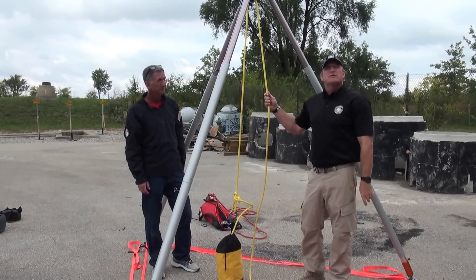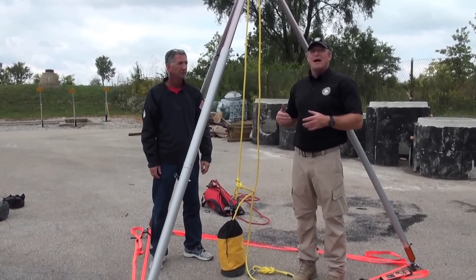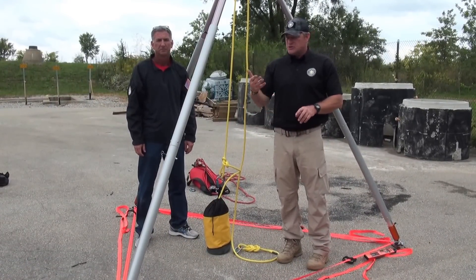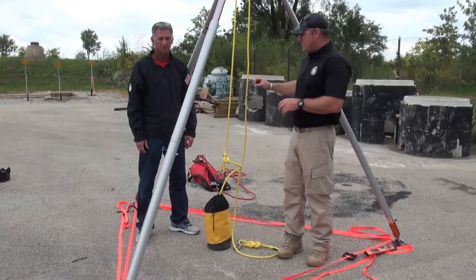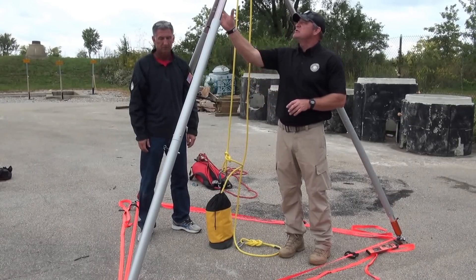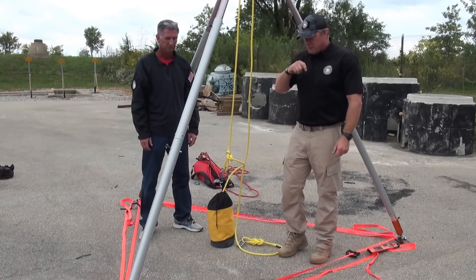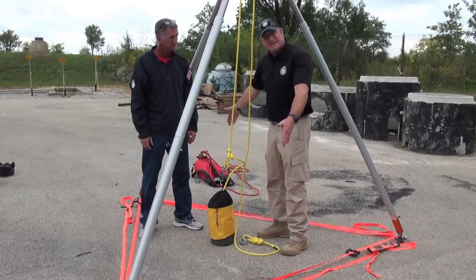The first thing we want to talk about is the footprint. Whether we're using a bipod, a monopod, or a tripod, they're all going to create a footprint — a point print, a linear print, or a surface area print. In a tripod application we've got surface area because we've got three definitive points or three feet. We've got nice orange hobble straps from CMC here. We're using the Arizona Vortec, and these hobble straps clearly lay out for us what the footprint is — connecting all those points and looking at this interior triangle.